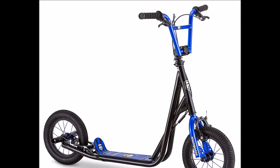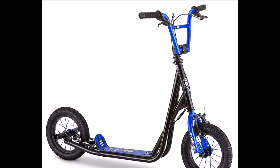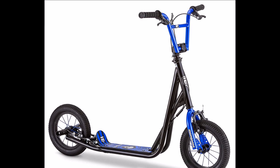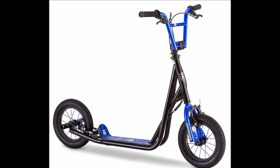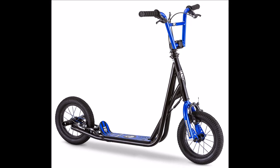The Mongoose Expo scooter is a 12-inch wheels kick scooter which is originally designed for kids. Because of the size and the max weight of the rider, which is 220 pounds, this kick scooter is used by many adults.